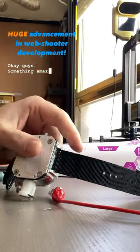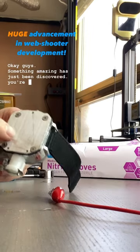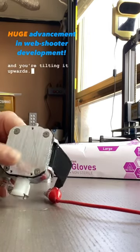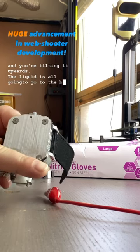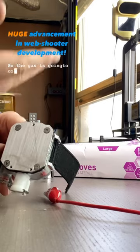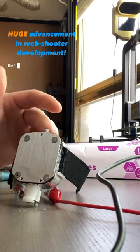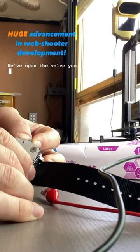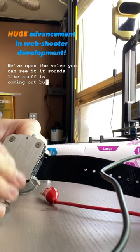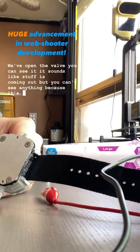Something amazing has just been discovered. If you have a web shooter like this filled with liquid and you're tilting it upwards, the liquid is all going to go to the bottom, but the nozzle is up here so the gas is going to come out instead of the liquid, because the gas rises to the top — it's less dense. Open the valve. You can see it sounds like stuff is coming out, but you can't see anything because it's gas. It's invisible.